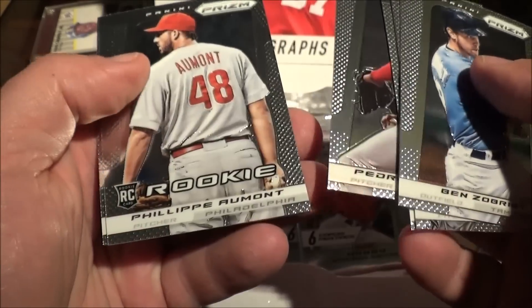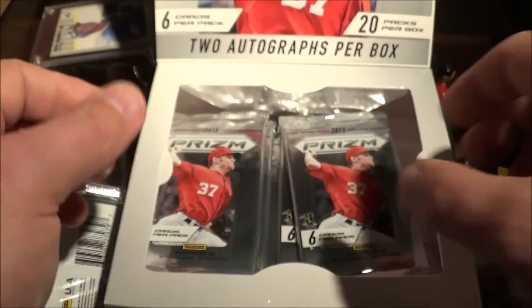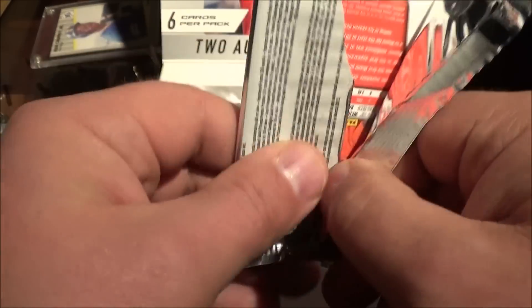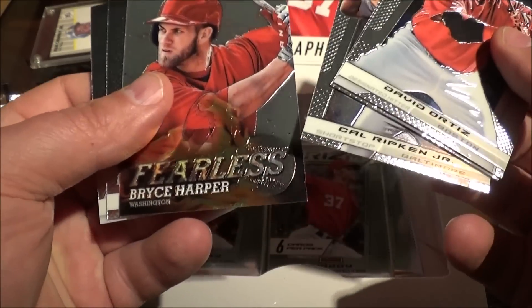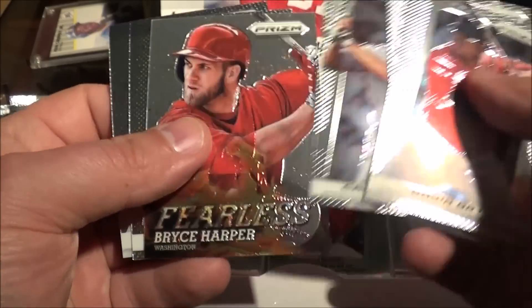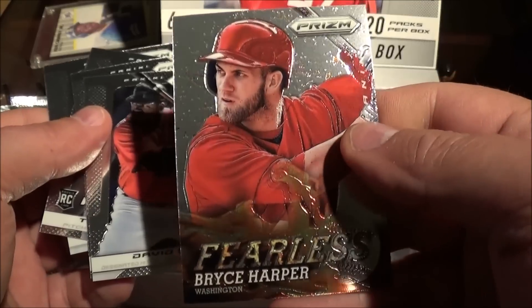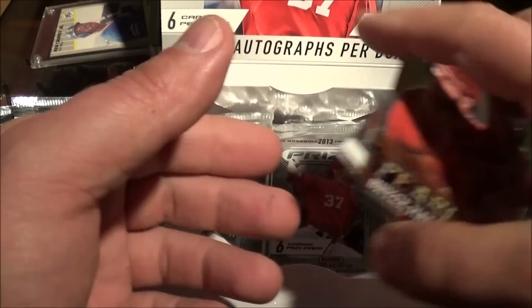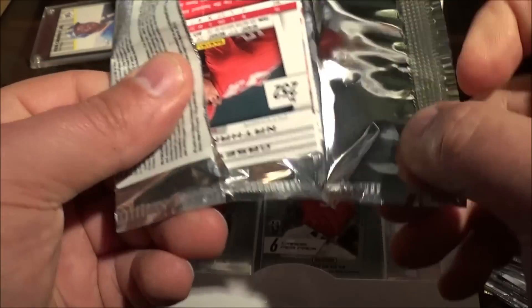Ellsbury, Pedro Phillips, Lamont Jay Chapman. Not very exciting thus far. Oh, something in there with some color — we have a Fearless, that's Cal Ripken Jr., look at that. So we got a Bryce Harper Fearless — not refracted though.